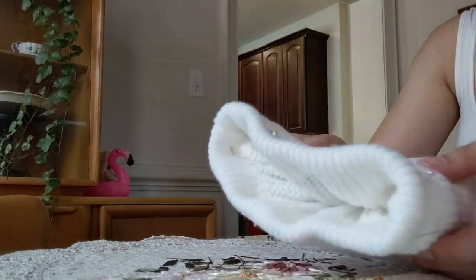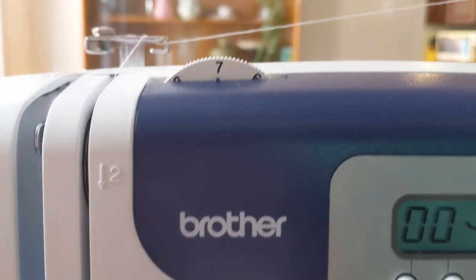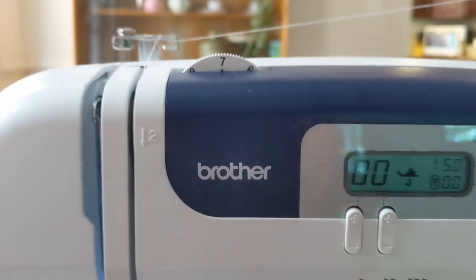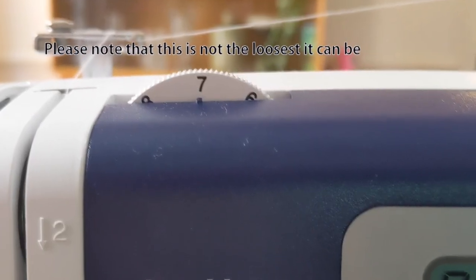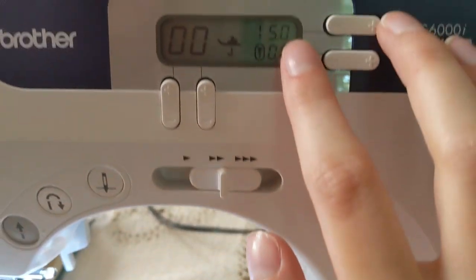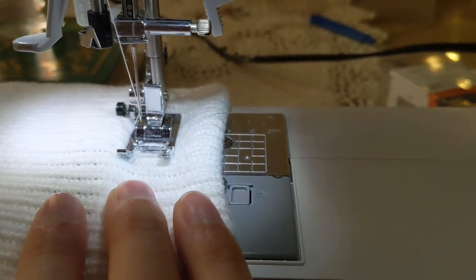I wanted this to be a really loose stitch since I'm just trying to get an idea for what I'm doing, so I set the thread tension as loose as it could be and made the stitch length as long as possible — just so it'll be easy to take out in case I mess up.